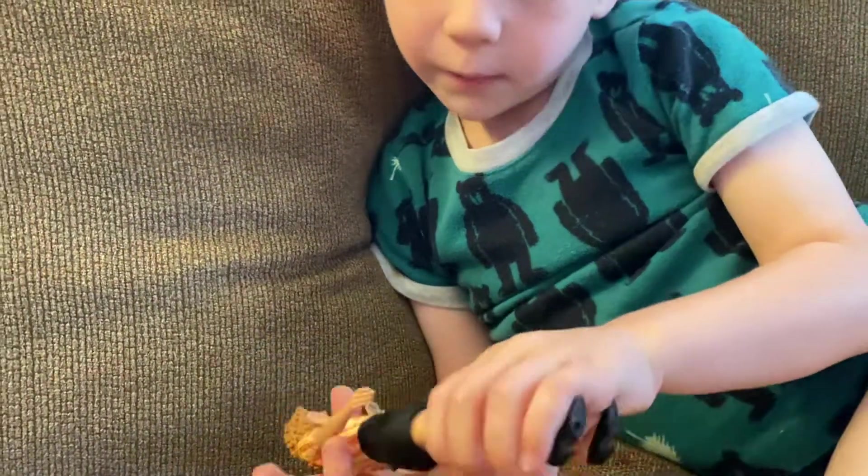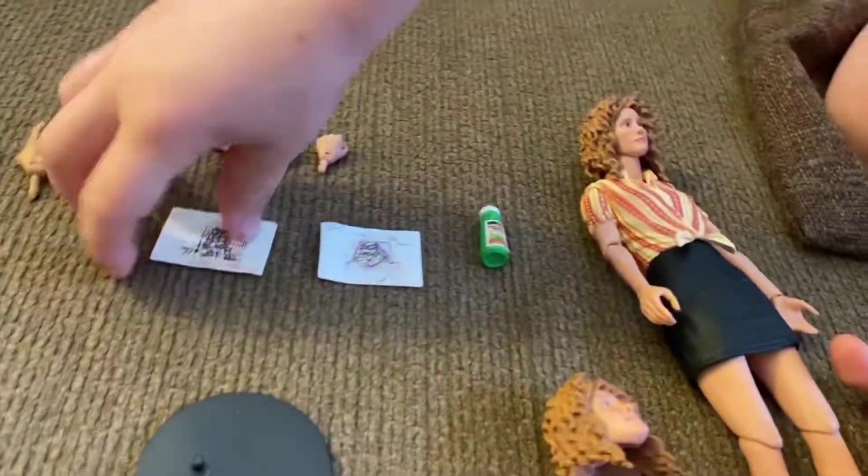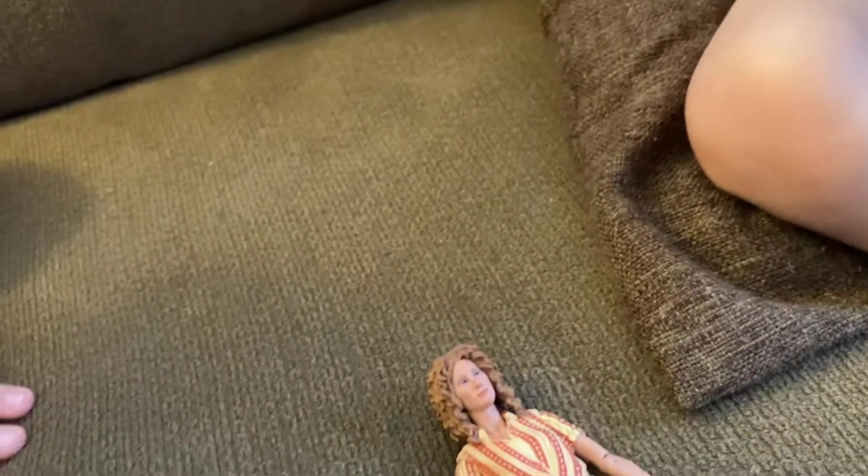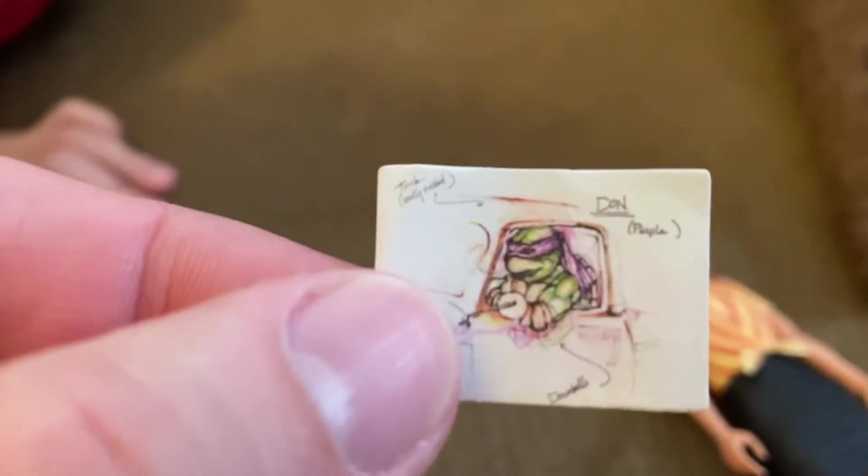I also like how April draws pictures of Leonardo. Yeah, can you hold those up to the camera? Those are pretty cool. I thought it was cool that they came with these as accessories, because these are the sketches, just like she does in the movie when she's talking.